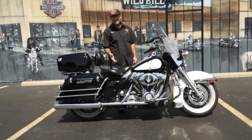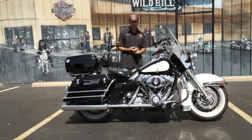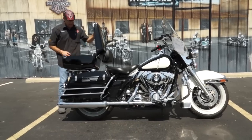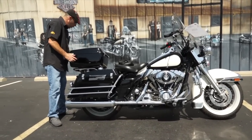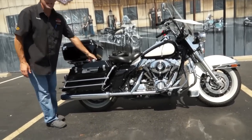Now like I said, this is a 2008, so you do have the 96 cubic inch motor and the 6-speed transmission. You've got a nice small tour pack for a single-up rider — two clips on the back and that pops it open. I've already got the books to go along with it. One of the neat things about the older style police Road Kings that I always got a kick out of is the single-hand opening bags.